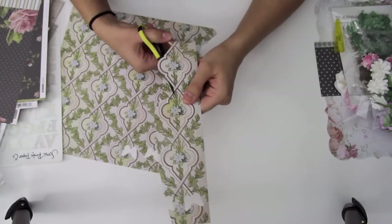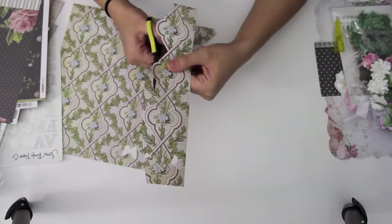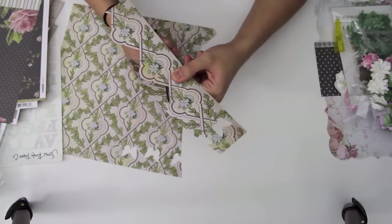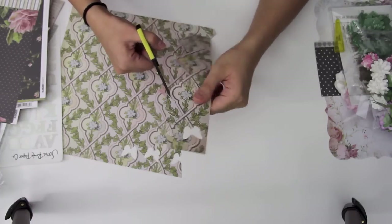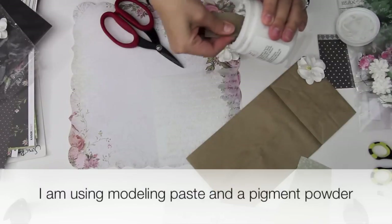In the pattern paper, a lot of times you see there's a lot that you can cut out, and that's what I'm doing here. I'm just using some of the pattern paper to make kind of like an embellishment for the page.